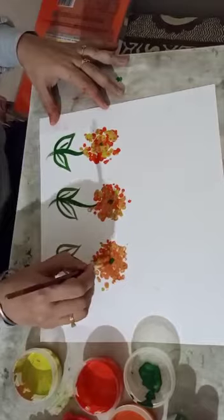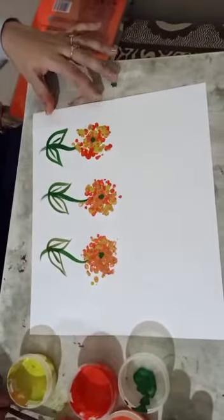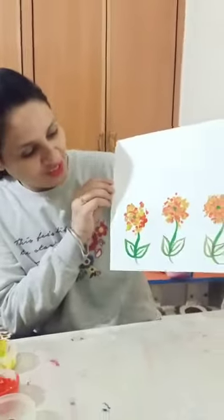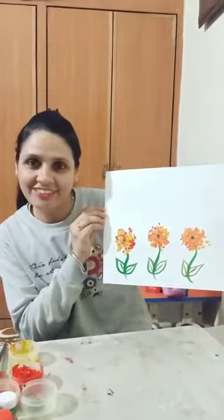Beautiful colors and flowers come out. See? Our flowers are looking so beautiful. Wow! Enjoy your activity. Have a great day.